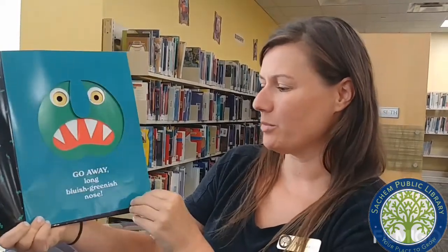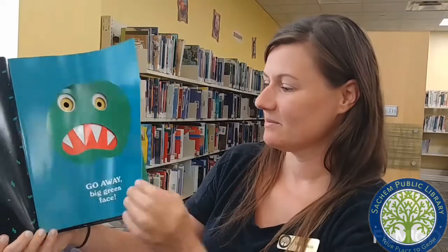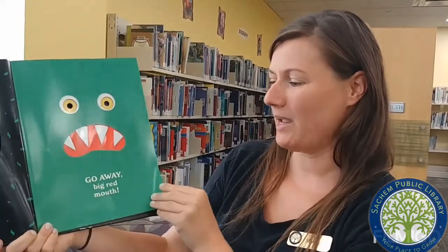Go away, long bluish greenish nose. Go away, big green face. Go away, big red mouth.